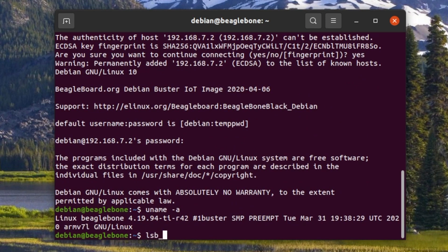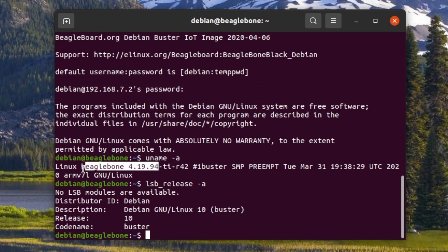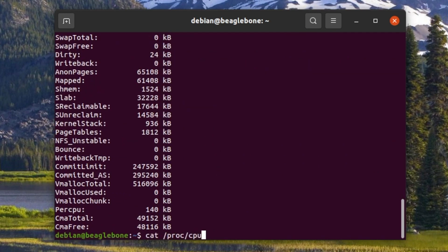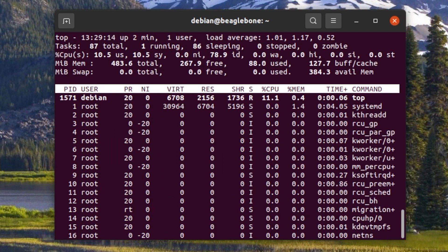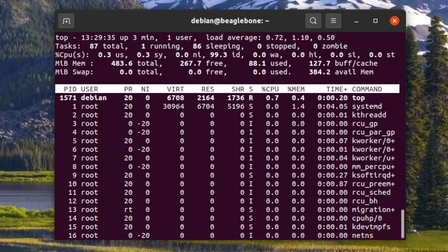We have successfully logged in remotely via SSH to Pocket Beagle, so let's have a quick check of the system. We are running Debian GNU/Linux Distribution Release 10, code name Buster. The Linux kernel version is 4.19 and it has been compiled especially for BeagleBone and ARMv7. The CPU info reports that this is an ARMv7 processor.